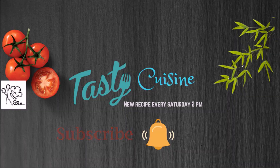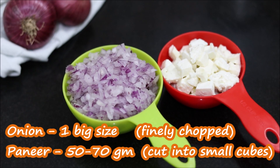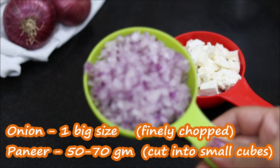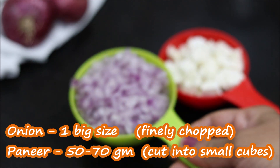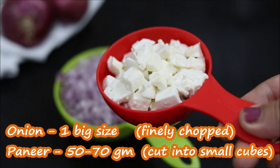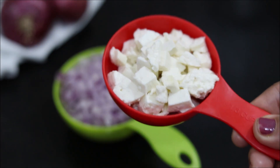For my first video, we will make this soup. The onion is our main ingredient — I have a large size onion. You can cut the onion as needed. Then, I am going to add the paneer. I have cut the paneer into small cubes.